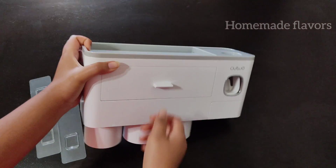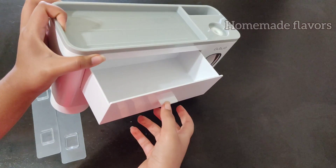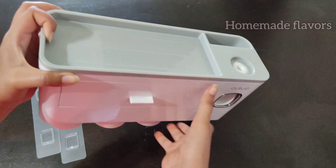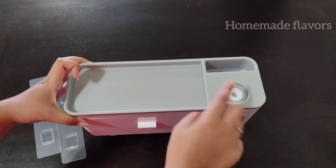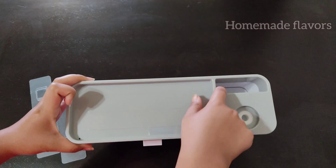There is also an extra drawer designed to store small accessories. And there is an automatic toothpaste dispenser — this dispenser squeezes the perfect amount of toothpaste each time, preventing wastage and automatically dispensing toothpaste for you.